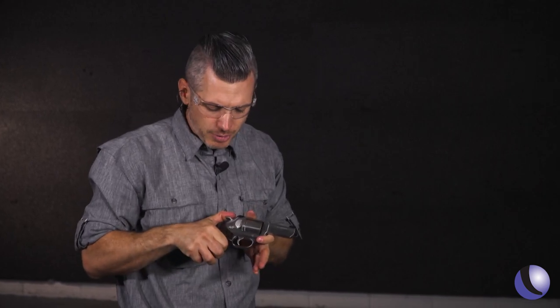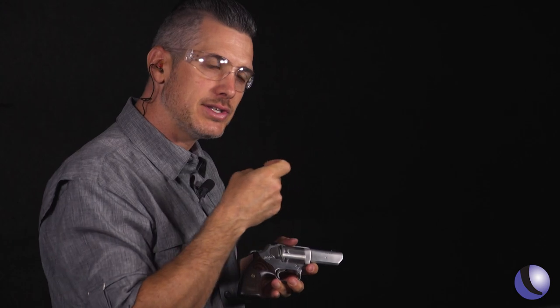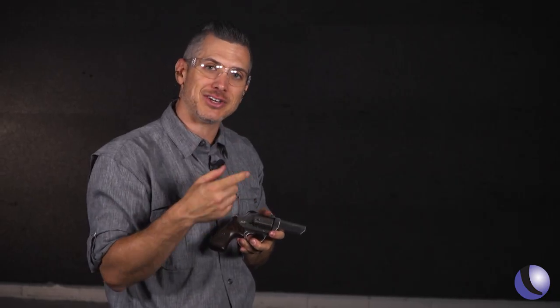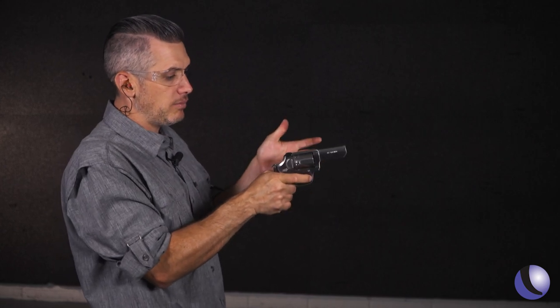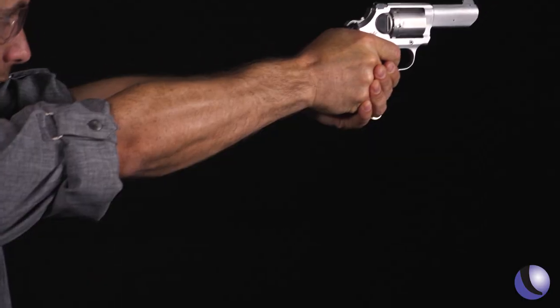That shorter trigger pull means you have less travel distance on the pull. With a longer trigger pull like double action, there's more chance for you to pull the gun off target — that's why people like shooting single action so much. Also, people who have trouble running a double action trigger may enjoy shooting this at the range.